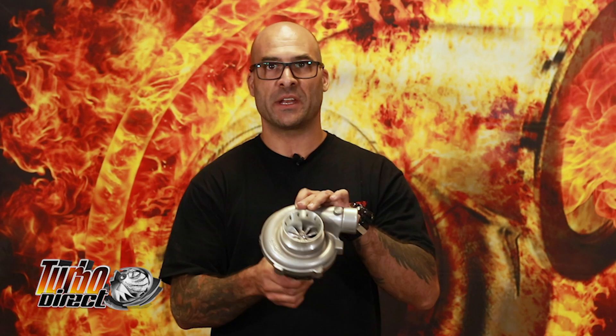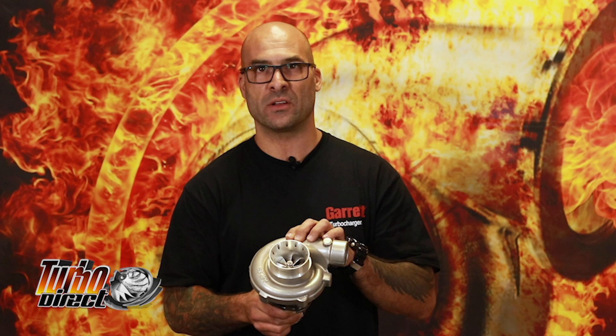Hey everybody, today we're going to do a magic trick. I'm going to show you how to convert a cheap Chinese paperweight into a genuine Garrett Turbo in three seconds. Watch. Not.